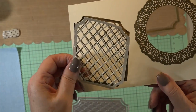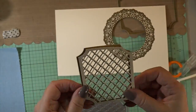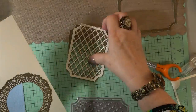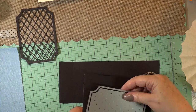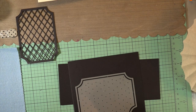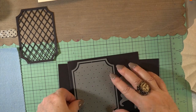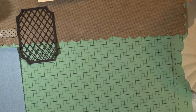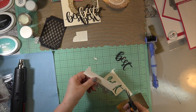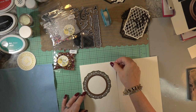We now have the Wonderlust card stock cut, and the black and gold put together. I'm going to die cut the word 'best' six times — that way if I don't use all of it we can just store it in the packaging, best of both worlds. I'm going to run that through the Vagabond and then start assembling the card. I'm going to use the word 'best' and actually lift it up five times the depth so that it's a nice pop-up feature.